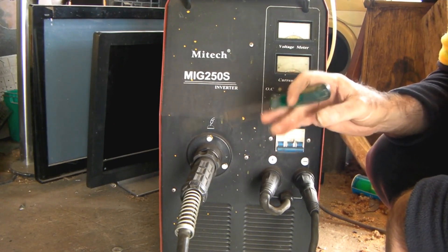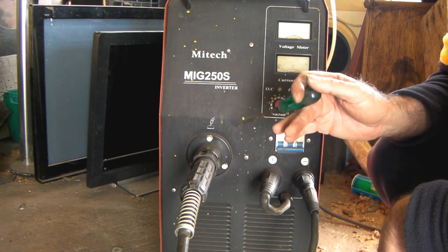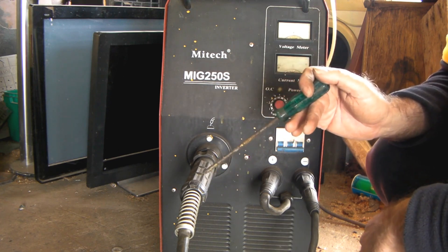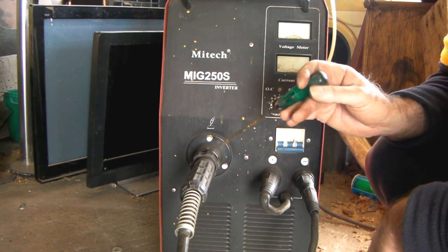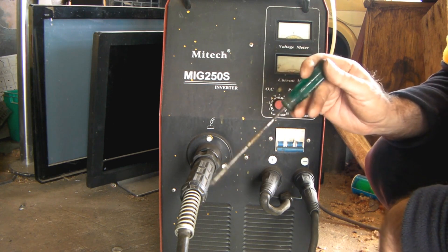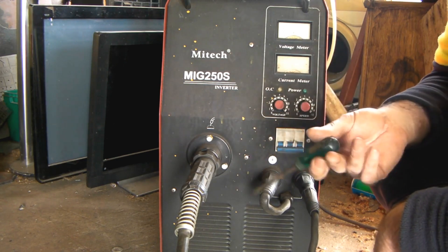A lot of you guys already know how to do this, but a lot of you guys don't - especially those new to my channel who don't know much about MIG welding, same as I did eight years ago. You learn as you go along, and I wish I had someone to tell me the tips and tricks along the way - would have saved me a lot of grief. My welder has a euro fitting and I'm using liners for a euro fitting, but you can use any one you want as long as it fits in your welder. This is my trusty MIG, 250 amps, just a Chinese inverter welder. Once I replaced the liner it was like I just got it from the shop again - welding like a pro in no time. It's not always a major drama; sometimes the simplest and cheapest things can get your machine up and running.